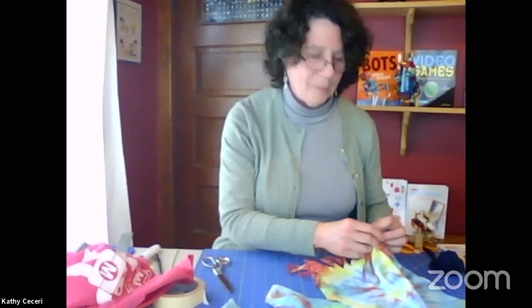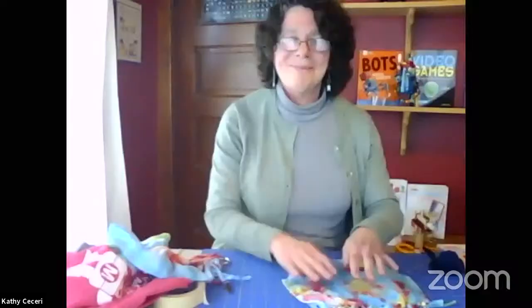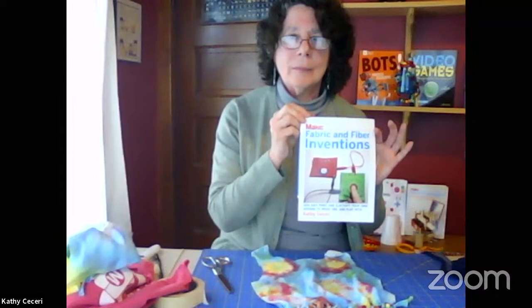We just want to thank you for joining us here at Family Maker Camp. Family Maker Camp is brought to you by the members of Make Community. If you like the programming you see here, please become a member and join us at make.co — that's M-A-K-E dot C-O. I'd like to thank Cathy again for joining us today. Have a fabulous day — can't wait to see your homemade DIY tote bags. This is from Cathy's Fabric and Fiber Inventions book. Thank you very much. Bye!